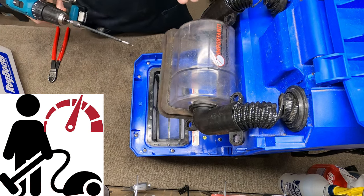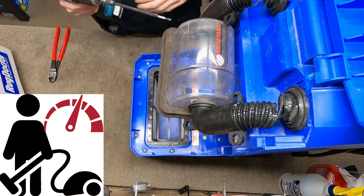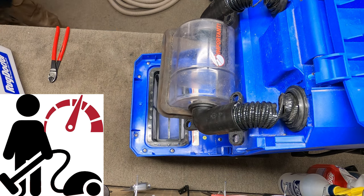Greetings. Performance Reviews, where I give you the review from the technician's point of view, and today we're going to be taking care of a Rug Doctor.